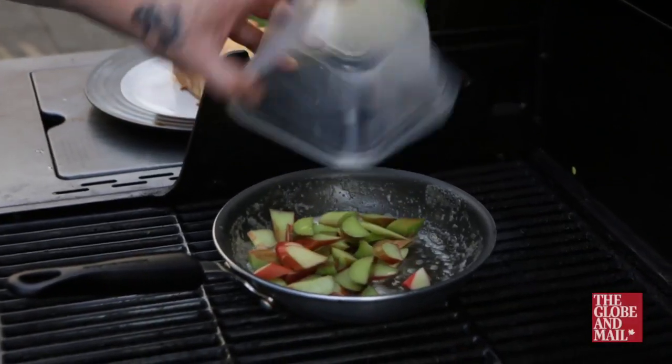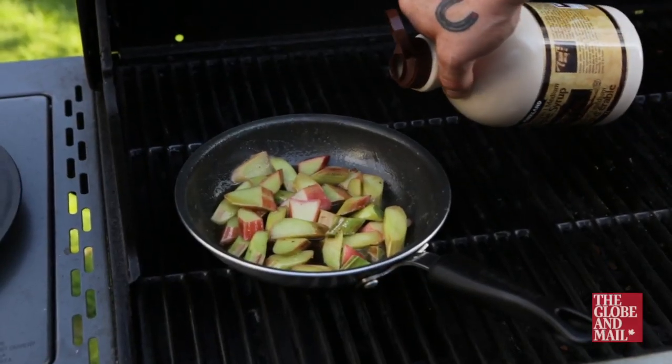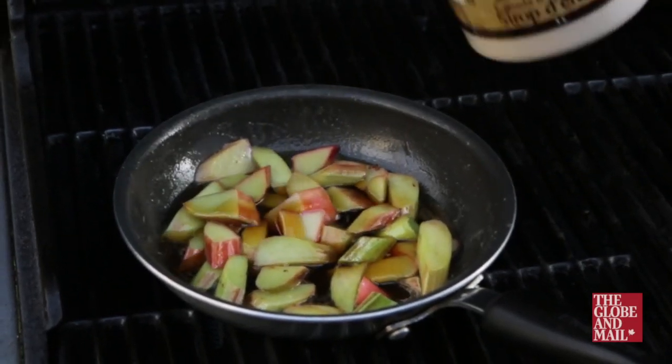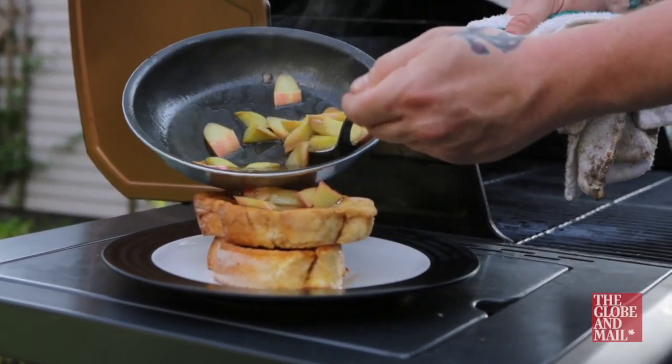Remove the slice of bread from the pan with a metal spatula and place it on a plate. Place rhubarb in the cast iron pan and toss gently in the brown butter. At this point you can add a few special things: a shot of whisky, a spoonful of dulce de leche, or a glug of maple syrup. Once the rhubarb is nice and soft, take the pan off the barbecue and tip it, pouring your beautiful boozy sweet caramelized rhubarb over the French toast.